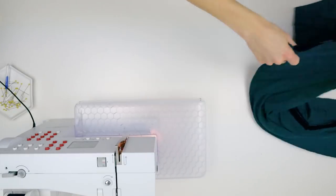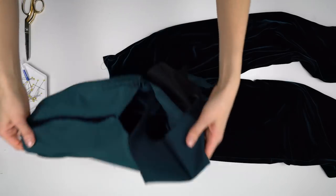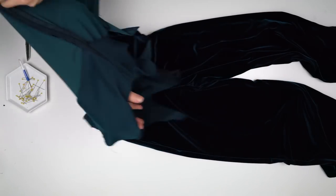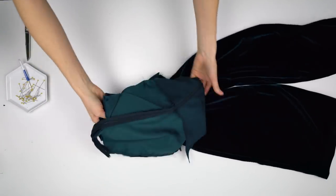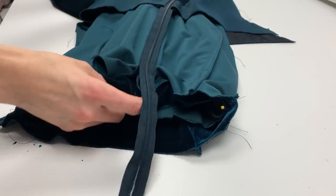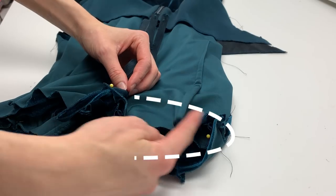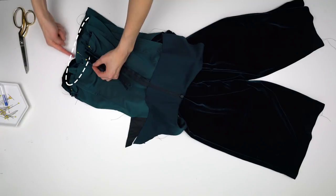Try the pants on, and if you need to take it in at the waist anymore, take it in a few inches on the side seams. Pull the pants through the top, right sides together, then align and pin the side seams and the back together. Sew it together.